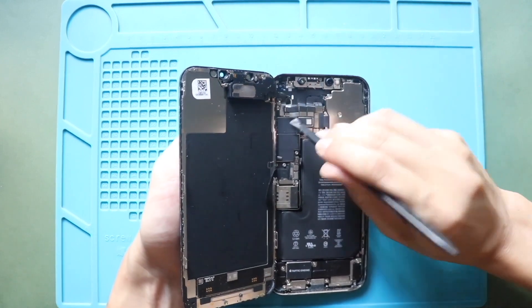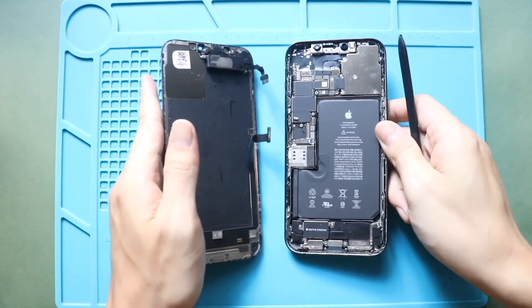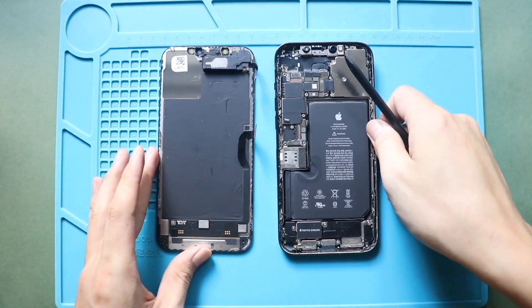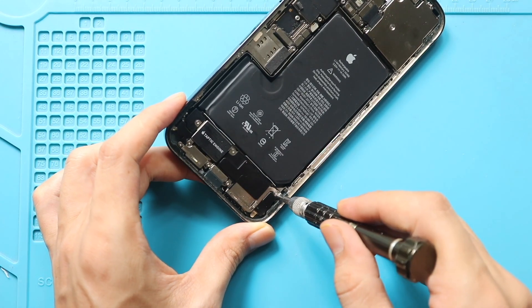Now, free the screen from the body. Next, take out the non-working battery from the body. First, remove the speaker from the body by undoing four screws.